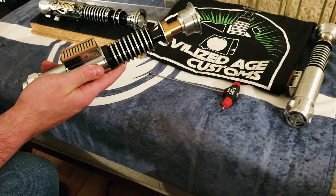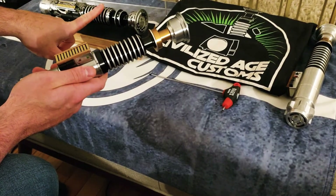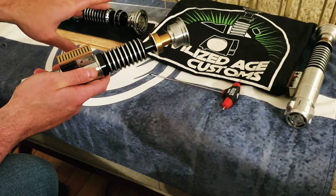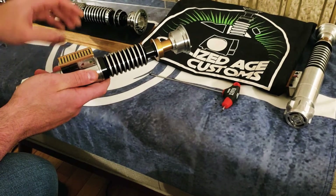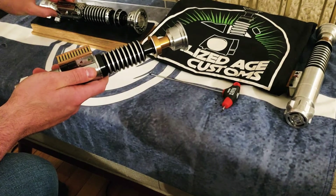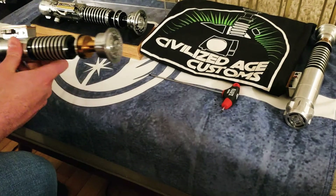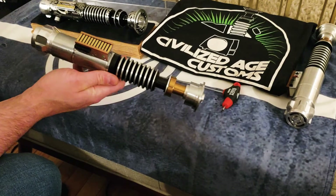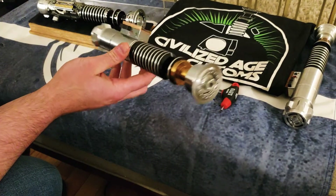All in all, I bought three of these. The third one I'm going to do in the v2 version and list it for sale — it'll have the same features as these two. It'll be the first v2 I do that will be for sale, so that's exciting. These two I'm going to keep for my collection.